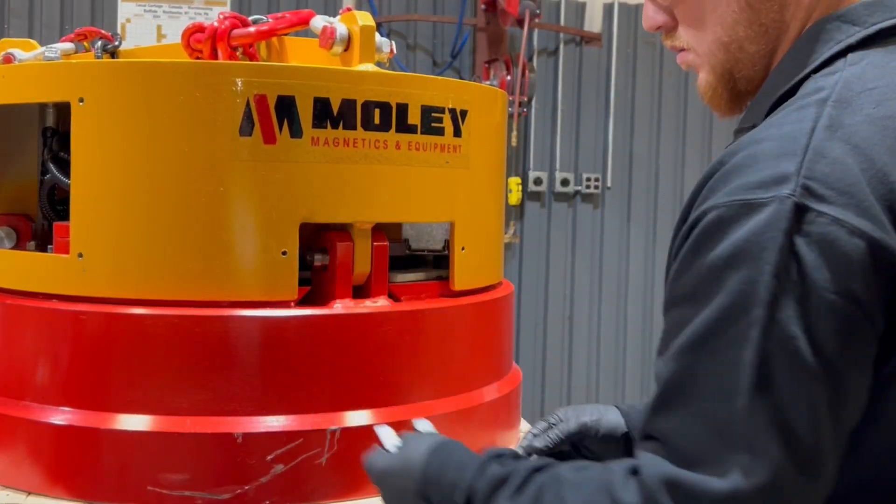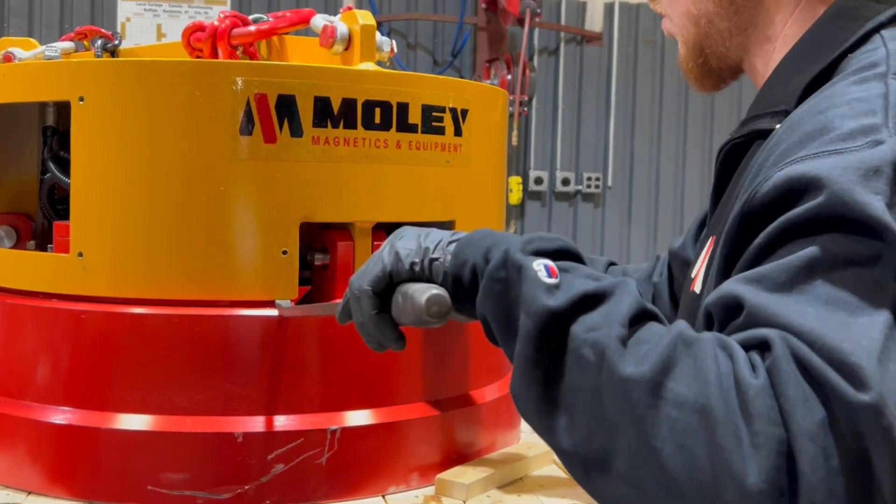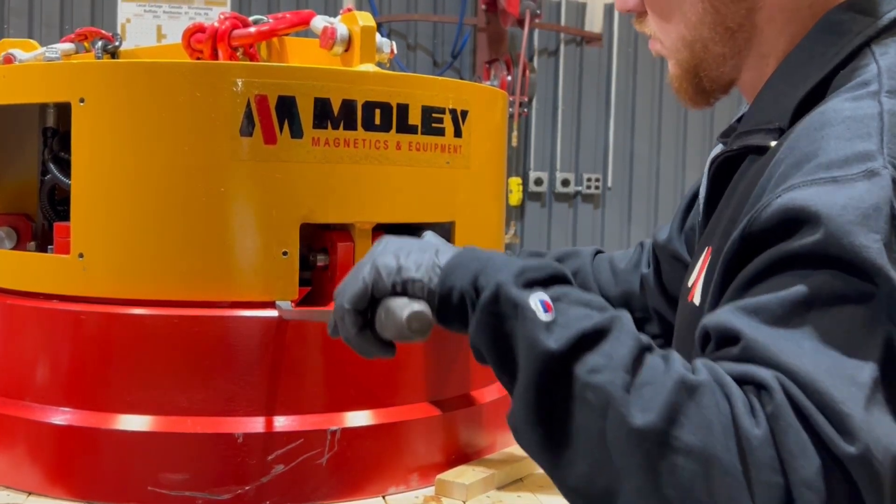Slide the three pins out. Using a pry bar can be useful to work the pins out.